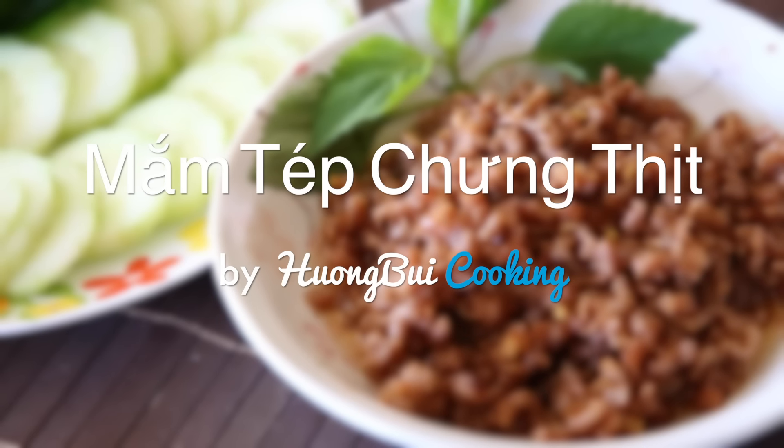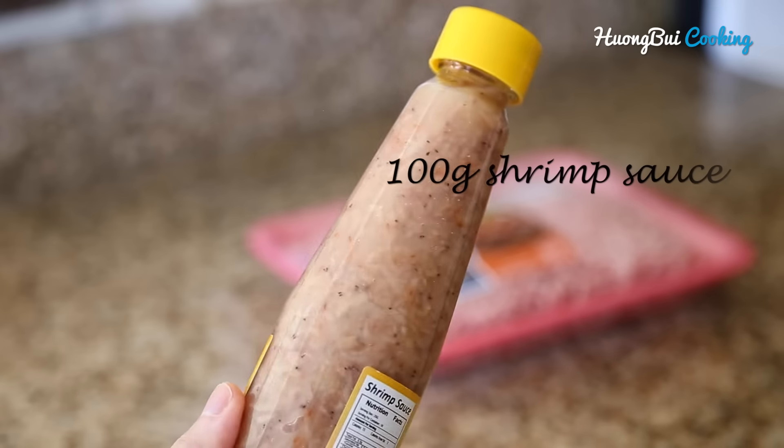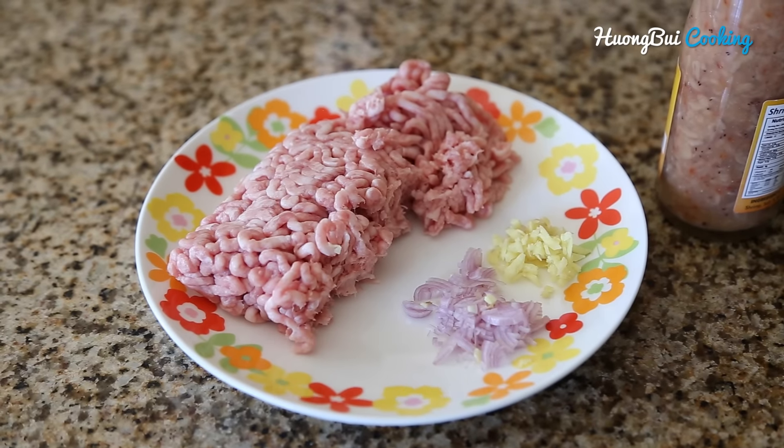This dish takes you no time to make but it's still very desirable to have with steamed white rice in a frosty winter. The main ingredient you need is a shrimp sauce, some ground pork, some minced shallot, ginger, and that's it.